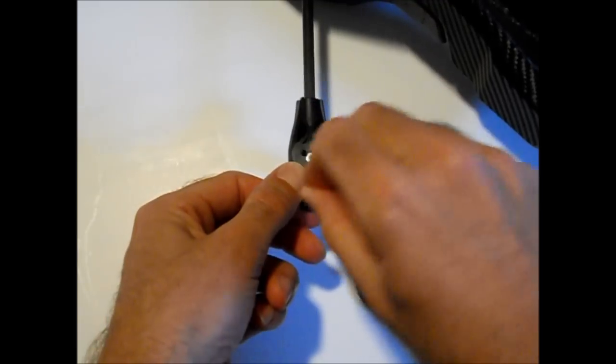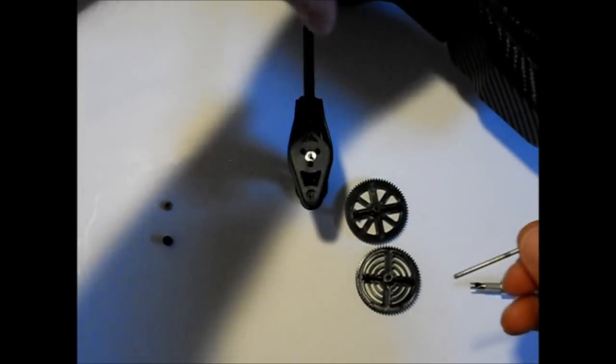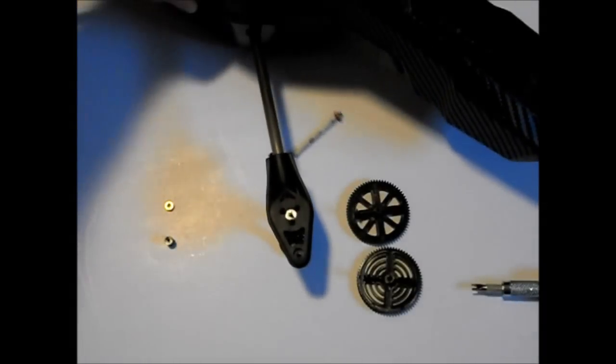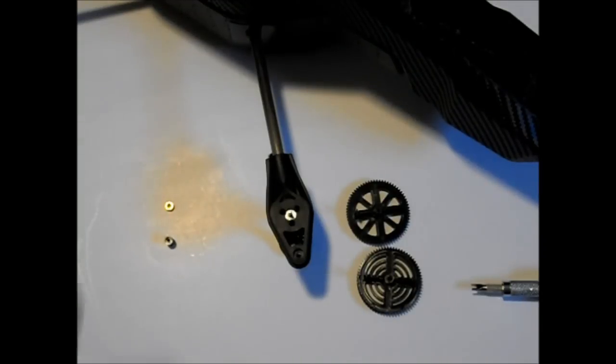Now you simply take this back in there and just rotate it around to get the brass bushings out. You'll see they just come right out on the shaft there. When I flip it over here I'm just simply doing the same thing on the bottom bushing, and you'll see again it just pops right out.